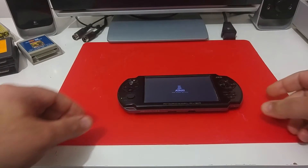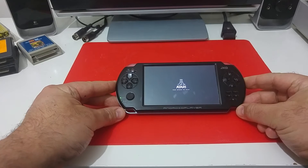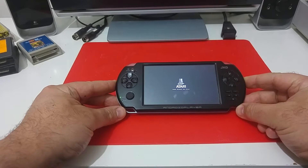Hi Atari friends! In this video I would like to show you another Android hack that I did. This is an Android media player gamepad that you can buy online.